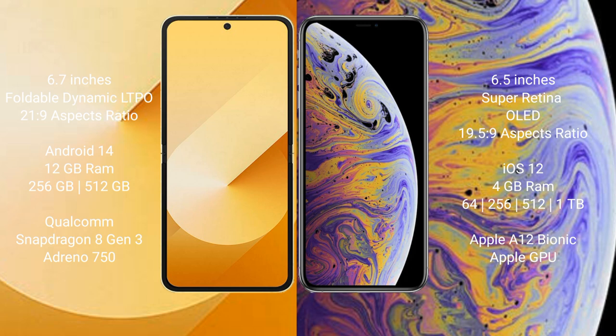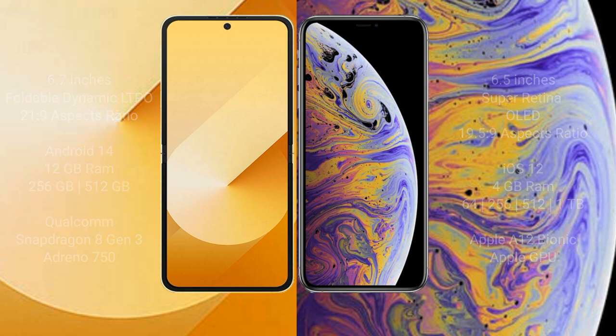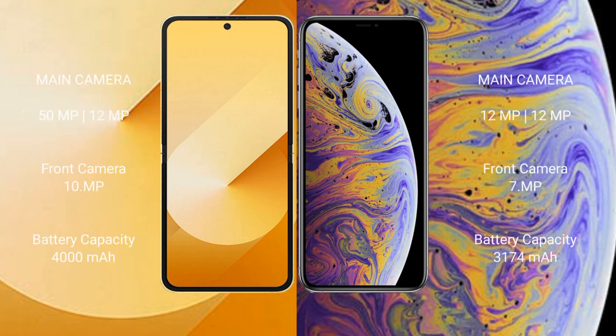The Samsung Galaxy Z Flip 6 features a Qualcomm Snapdragon 8 Gen 3 processor and an Adreno 750 GPU. The iPhone XS Max comes with 4GB RAM and 64GB, 256GB, or 512GB internal storage, powered by the Apple A12 Bionic processor with an integrated GPU.